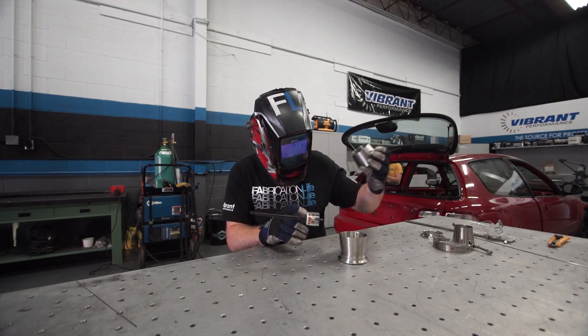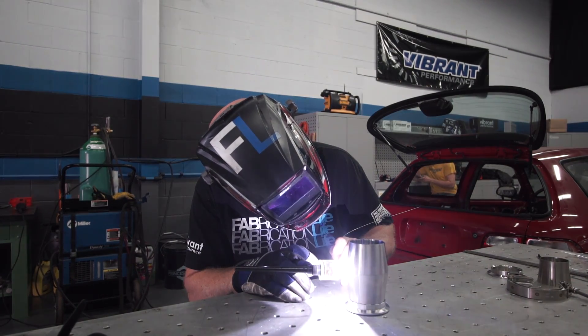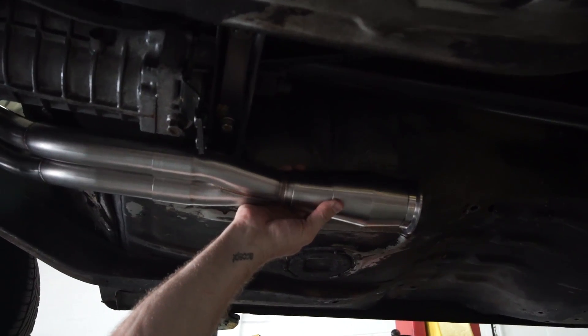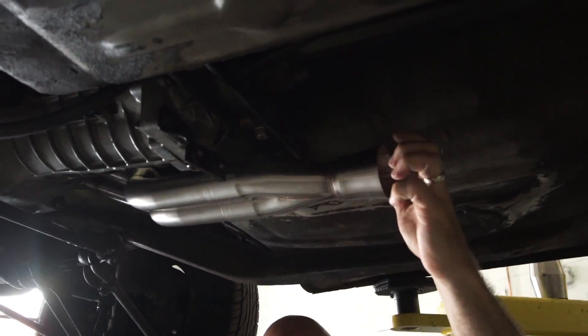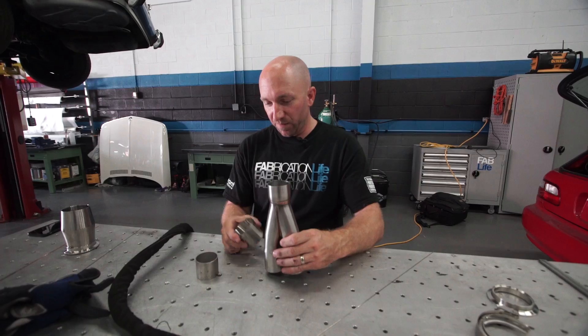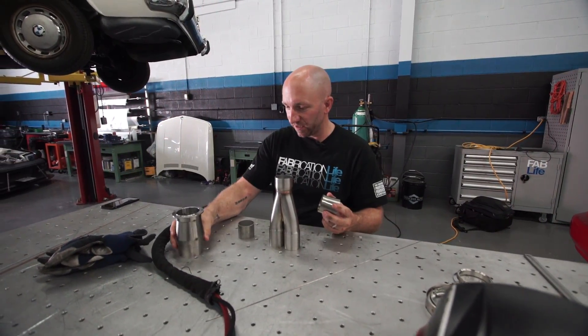I proceed to tack weld my two transition cones together. Once tack welded together, I mock up the chamber on the car and mark it where it needs to be welded. I've pulled the collector out of the car now and I'm ready to put this all together. This is tack welded together as well.